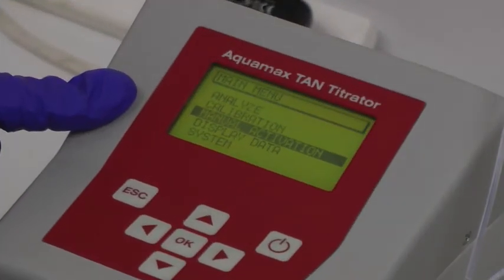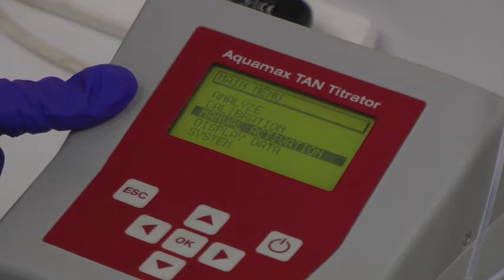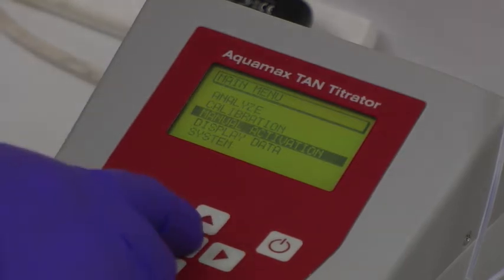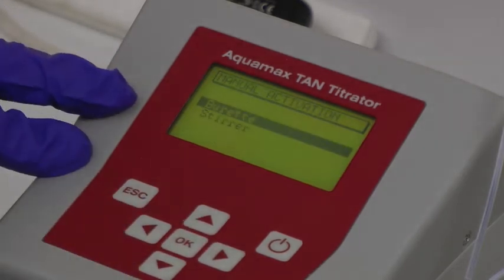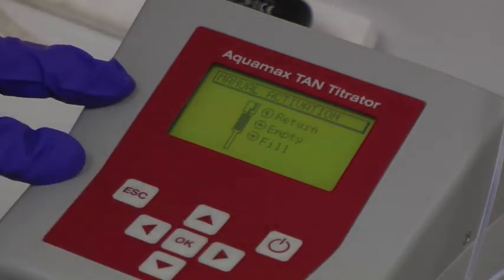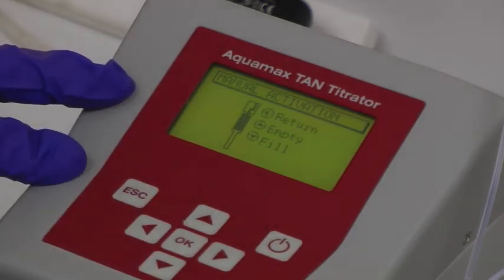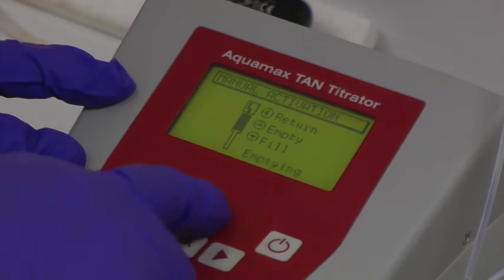When the instrument is switched on, the main menu is displayed. Before calibrating the system and analysing a sample, it is necessary to activate the instrument and purge the syringe by selecting manual activation. In this process, the burette can be emptied and filled to make sure that the whole liquid system is purged and any air bubbles are driven out of the tubing. The process can be repeated as many times as is necessary.